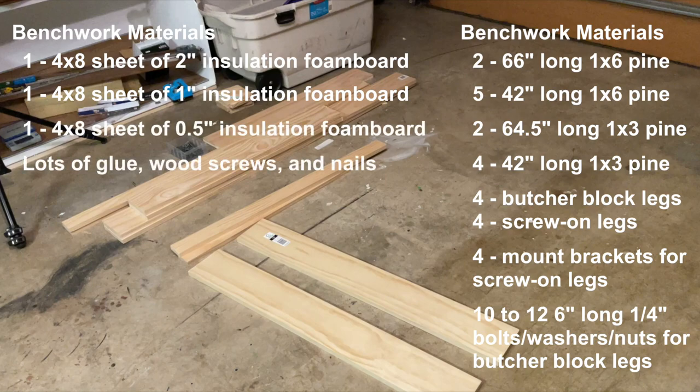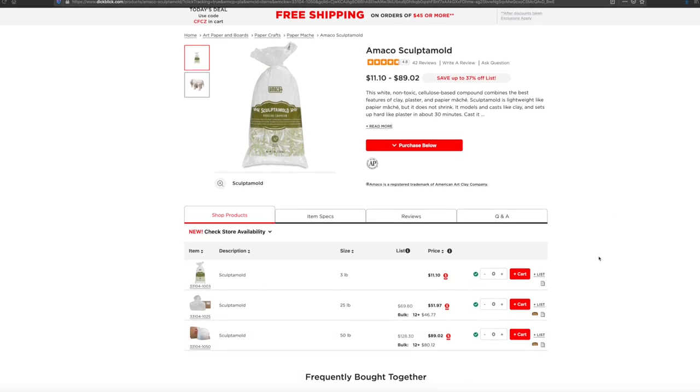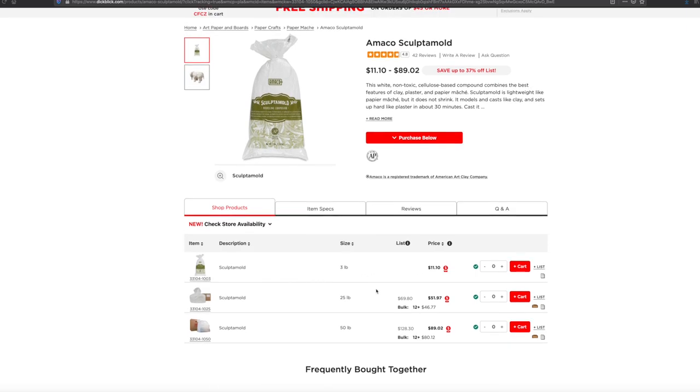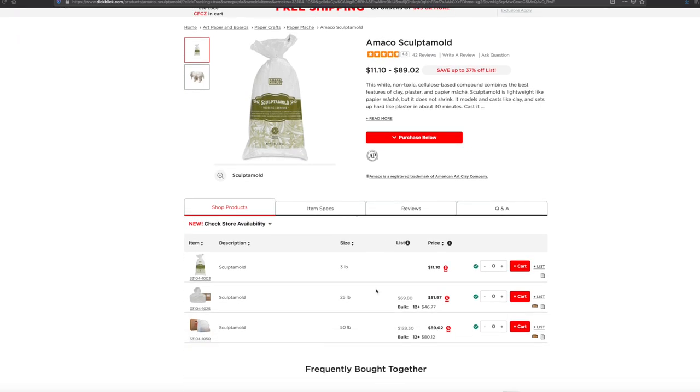For assembly I used lots of glue, wood screws, nails, and three cans of Great Stuff expanding spray foam, which really helps bind everything together as well as fill in gaps. I also used several pounds of sculpt-a-mold. It's only expensive if you buy it in small bags from craft stores at about four dollars a pound, but you can buy it in bulk — 25 to 50 pound bags from art dealers online — at about a dollar seventy-five a pound. For a layout like this I might use 10 pounds, so really I'm looking at 15 to 20 dollars worth of sculpt-a-mold total, which isn't that expensive.